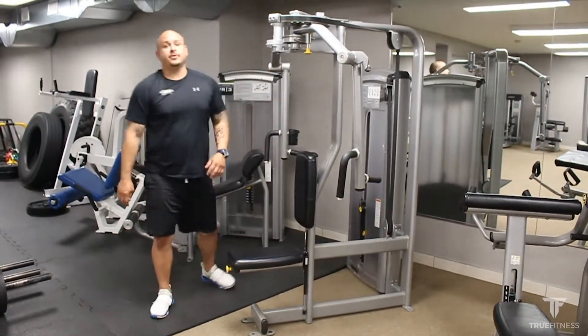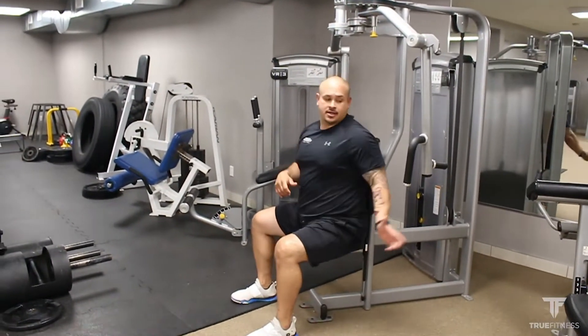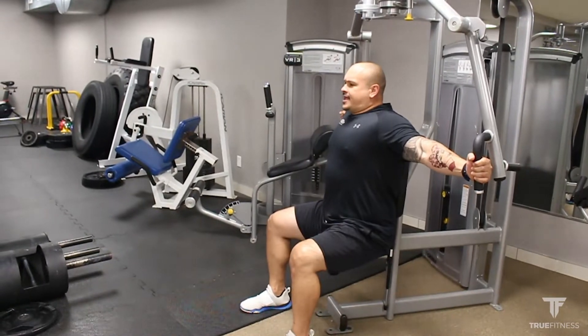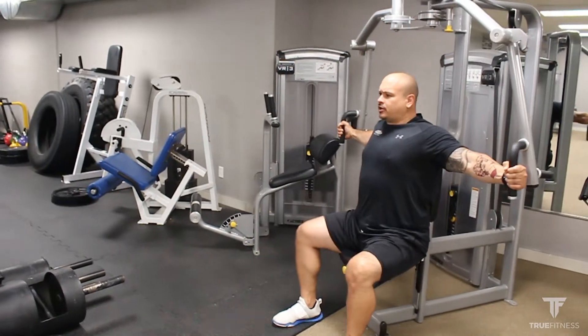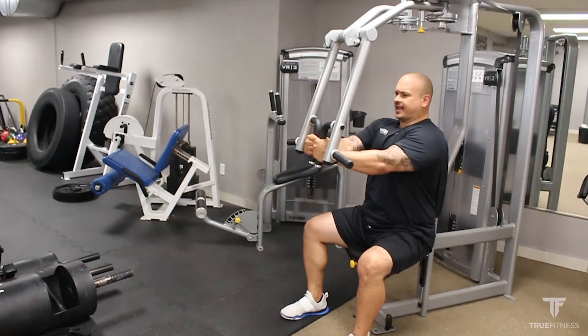From here, I'm going to go ahead and place myself nice and flush against the back pad, arms straight out, holding the handles equally. Breathing in and exhale as I bring my palms together. Breathing in on the way down, keeping control of the movement. Breathing in, exhaling as I bring my hands back together.